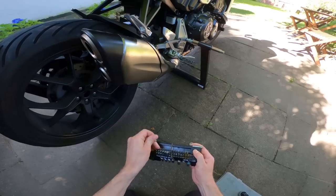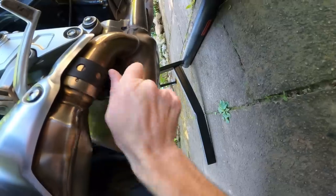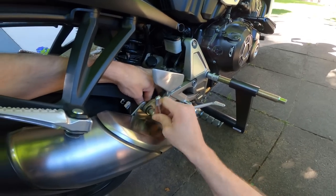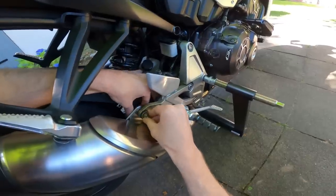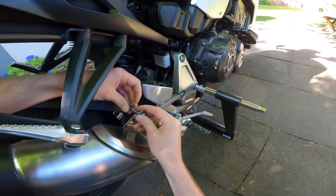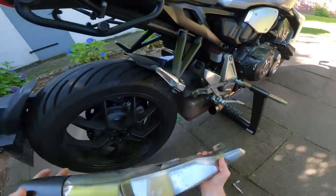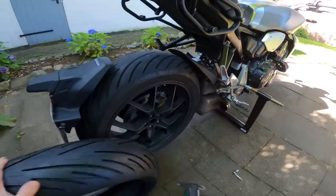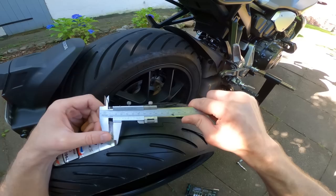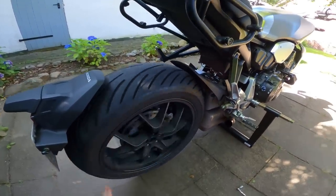First the exhaust pipe needs to be shoved out of the way, using my trusty Wera tool check plus kit. That's the clamp loosened. For those wondering where the Arrow can has gone - I decided the stock can vibrates less and the noise is barely noticeably different, so I've gone back to stock and I'll be selling the Arrow to make some fuel money. I'm going to take the exhaust off completely in the interest of access and visibility. Just to show - a brand new Avon Spirit ST has just shy of 8mm tread, about 7.75mm, compared to the 2.3mm remaining, especially heading into a potentially very wet tour.